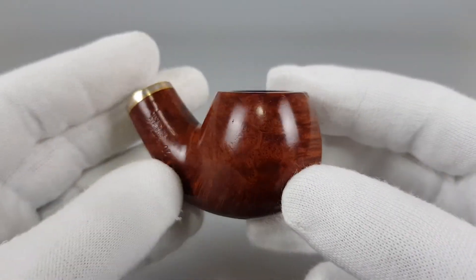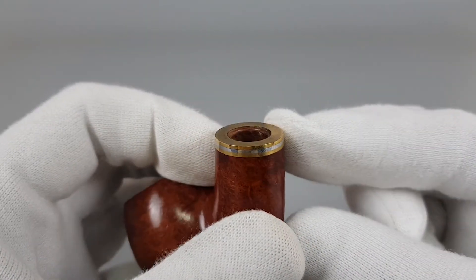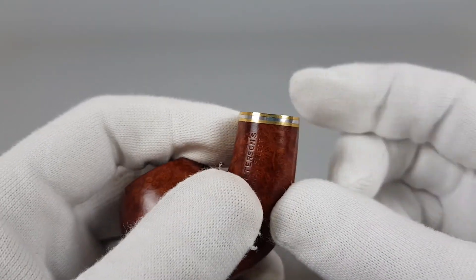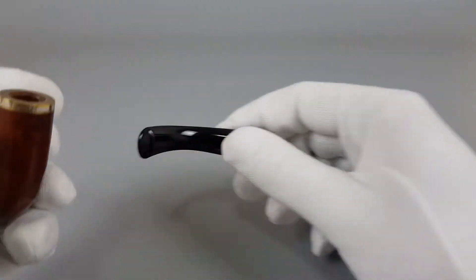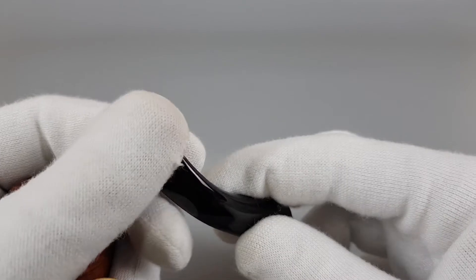Very nice grain — bird's eye and cross grain. We have the sandwich brass bands with a silver band in between, and this is the P-Lip edition.